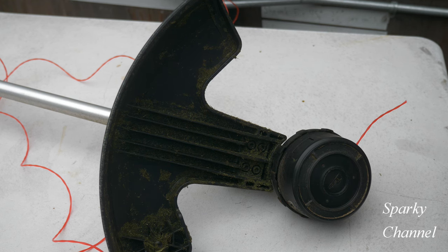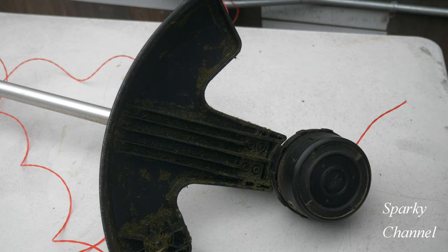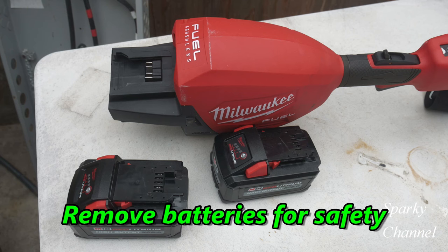Hey, this is Bill from Sparky Channel. Today I'd like to show you how to put new string on the new dual battery Milwaukee string trimmer.